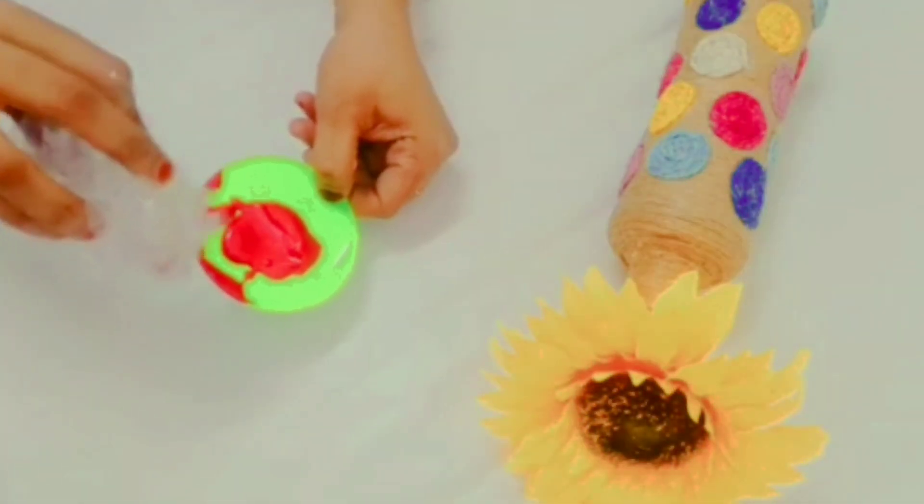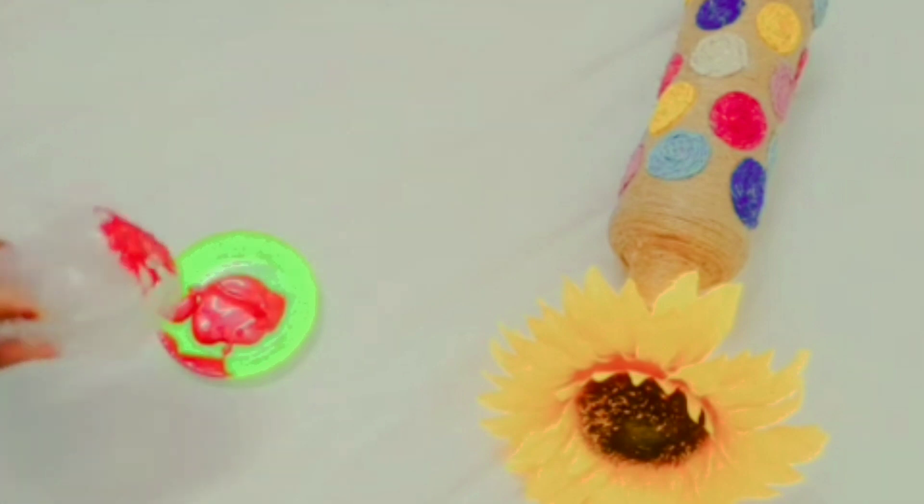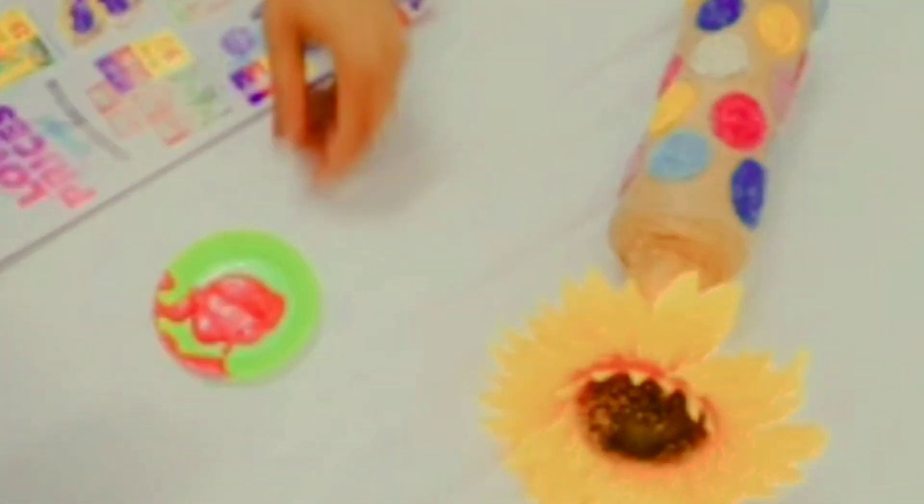We put a dip in the paper and paint the paper. We will put the texture in the paper, then apply the paper on the bottle.